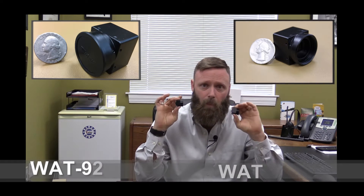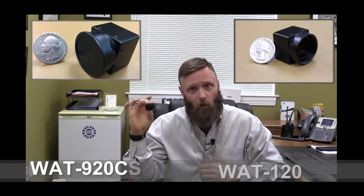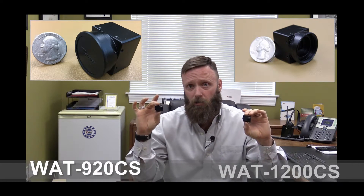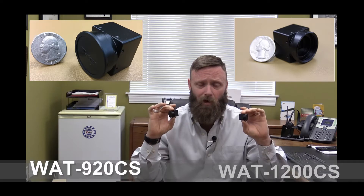The 920 CS is the next evolution in the 900 series cameras. The 1200 CS is the next evolution in our color series. Both are low light — the 920 is extremely low light as the monochrome, and the 1200 CS is an extremely high-resolution, low-light day-night camera. Next evolution in our color day-night cameras and our extremely low-light monochrome cameras — new look, feel, and size from Wattek.